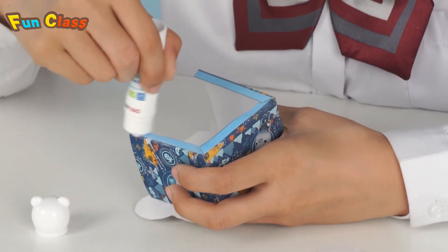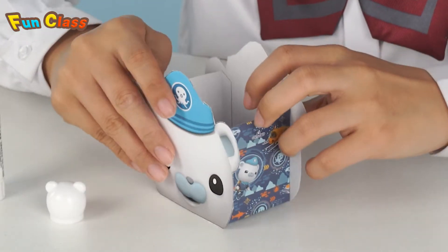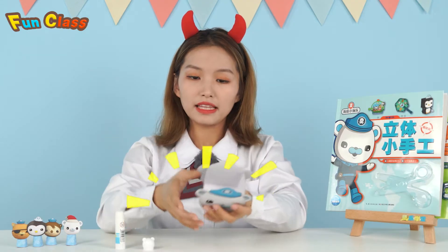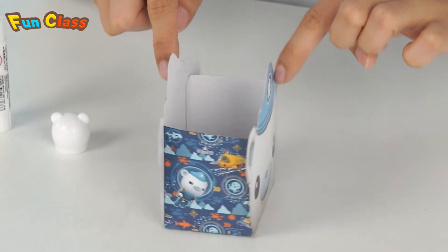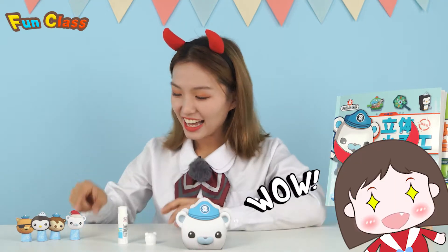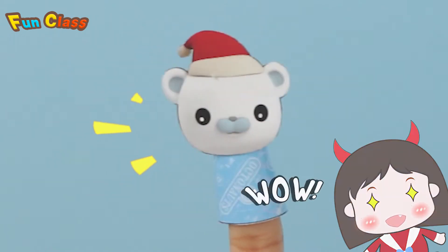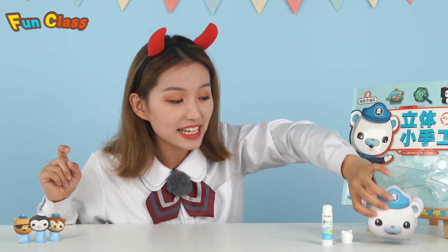Make sure that the glue is fully covered, otherwise it'll fall apart! Look! It is well done inside! Let's look at the outside! Ooh! Great! The storage box looks pretty cool! Barnacles paper toy directly jumped into it! Just be here!